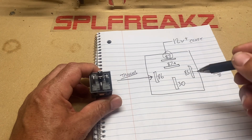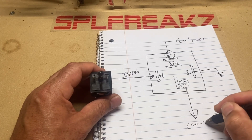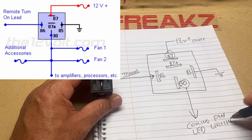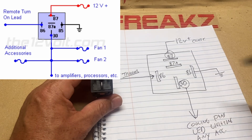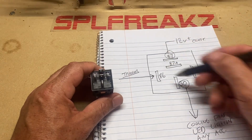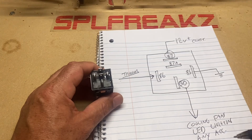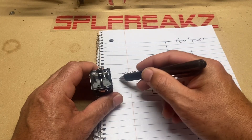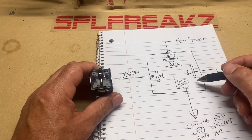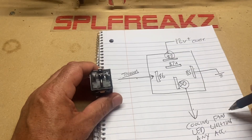Terminal 30 is going to go to your cooling fans, LED lighting, or whatever accessory you want powered off this 12-volt constant. That way the accessory isn't trying to draw power from the trigger wire — it's getting its power from the 12-volt constant. When the trigger gets activated by a signal from your head unit or ignition, that voltage closes the circuit and connects terminal 87 to terminal 30, giving power to all your accessories.